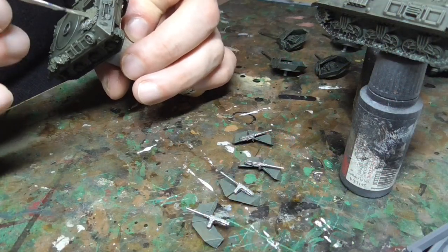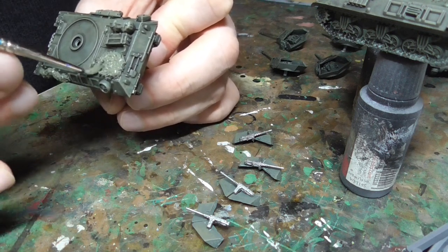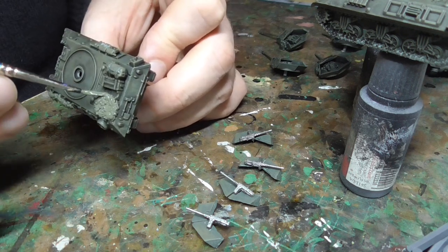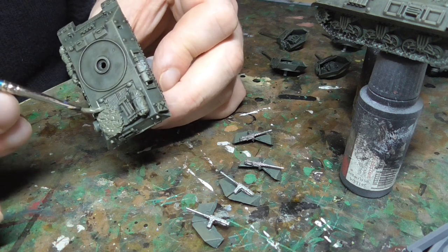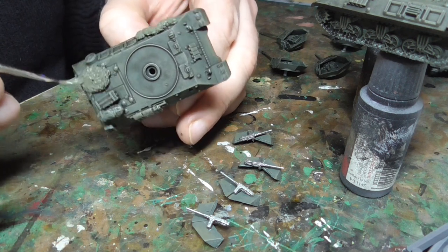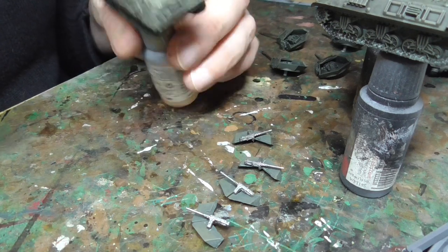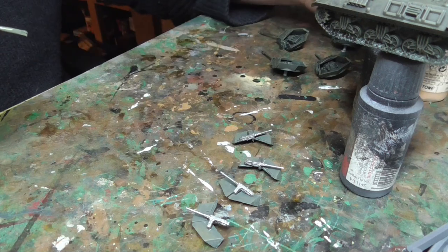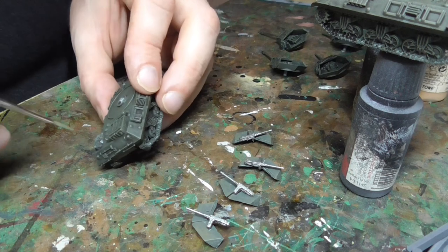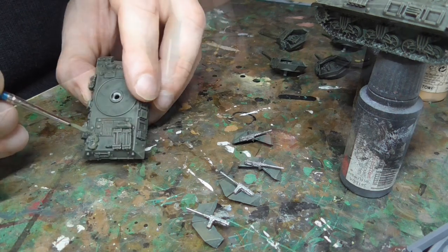Once that is finished I then work on the stowage. I start with the green stuff - the camouflage netting and things - painting this in various shades of green, whichever greens were at hand. What this does is break up the shape and colour of the vehicle, making them look a little bit more interesting, since these are single-colour tanks. I'll also do details like the machine guns going on top of the turret as well.